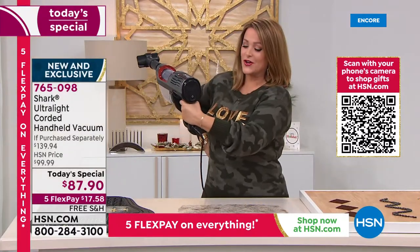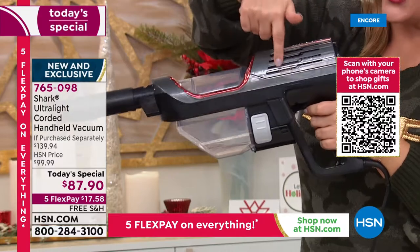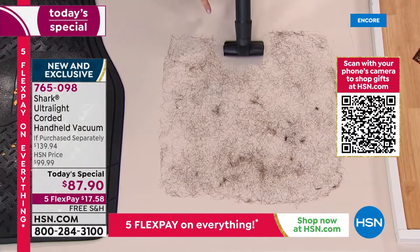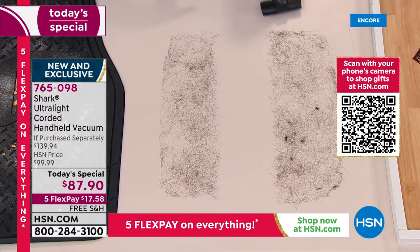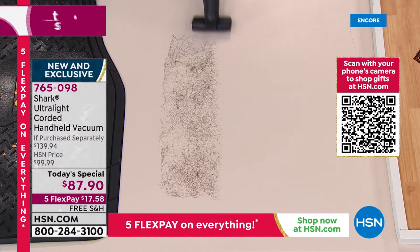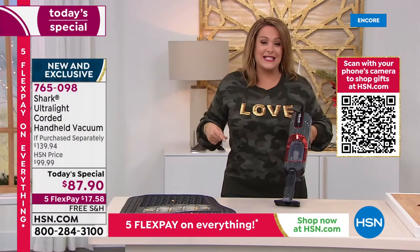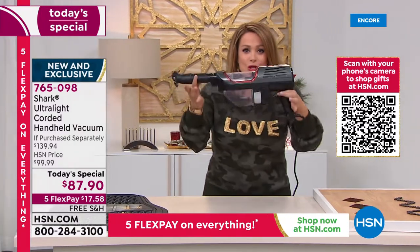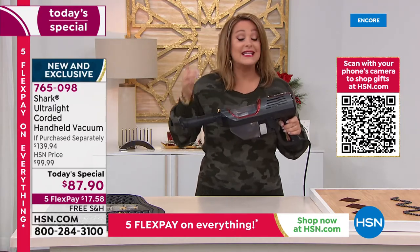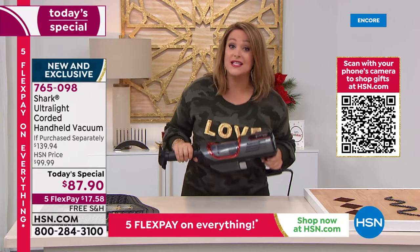It ergonomically fits beautifully in your hand — the power button is right where it should be, not in an awkward place. Watch this: to clean up the bathroom when you're done and there's hair all over, or the dog's hair after blow-drying — major power in a tiny three-pound design. At less than $90, with almost $60 worth of tools, please place your order quickly.